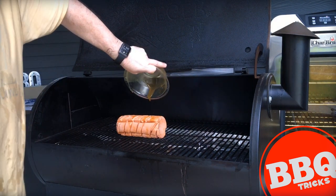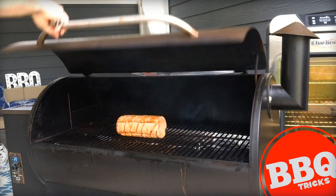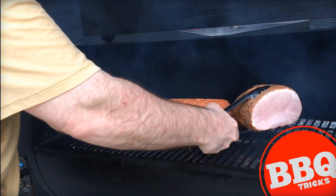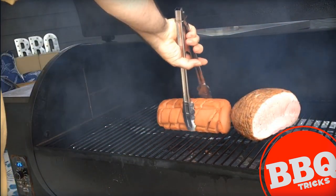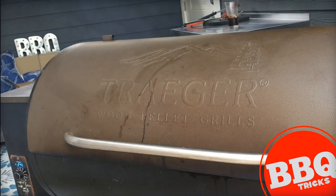Then you're just letting it smoke at a low and slow temperature for a couple of hours. After about an hour, I put a ham on there just to have a comparison point. I don't think we're gonna get quite the same ham texture, but smoked bologna just has a nice familiar taste with it.